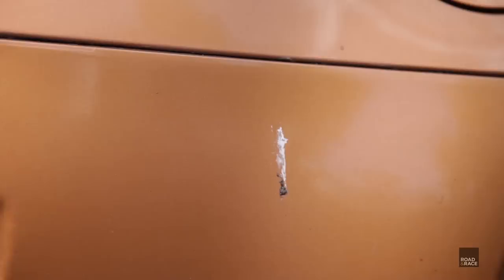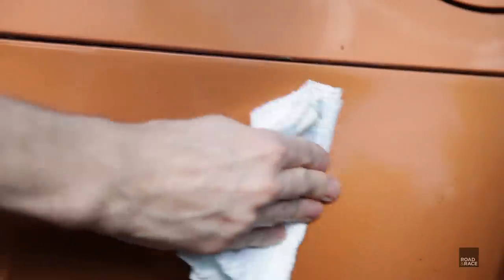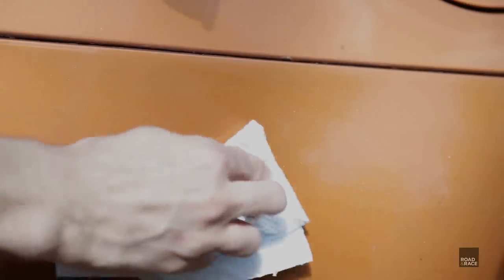Here's some bird poo that I've left on the car for a few weeks. Will it wipe off with just a dry tissue? Well, to my surprise, yes — I thought it had wedged on for good, but most of it came off fine. Just needs a bit of a damp tissue to get the last of it.